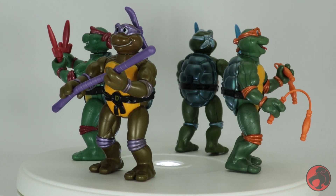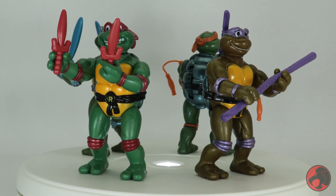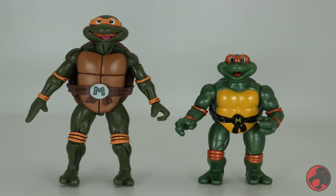A fun fact about these figures is that their bodies were used for some of the rarest TMNT figures — the Undercover Turtles. Maybe Playmates will reissue those too; that would be cool. Pick them up — I'll put some listings for them in the description. We've come a long way since the 90s, as seen comparing these Toon Turtles to the NECA ones to highlight this. It's sometimes neat to just go back and reflect on how far things have come.